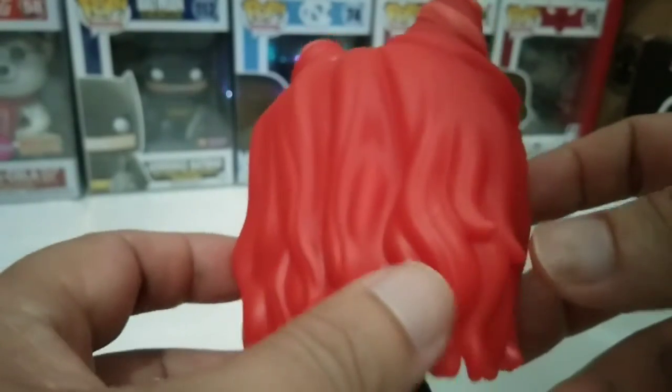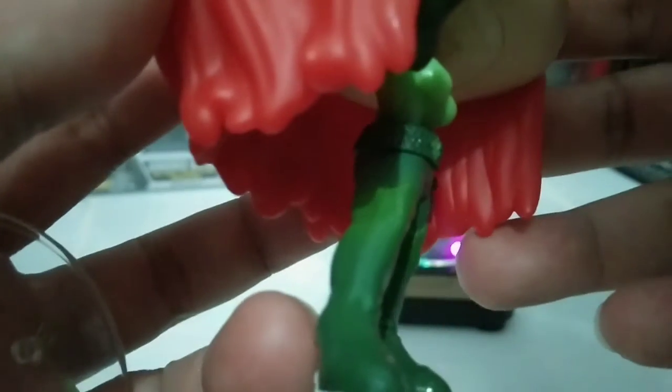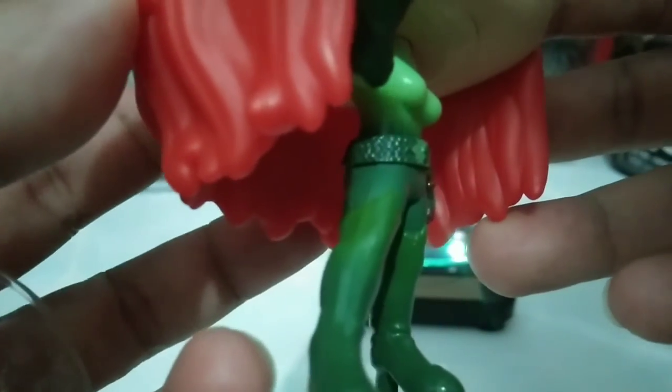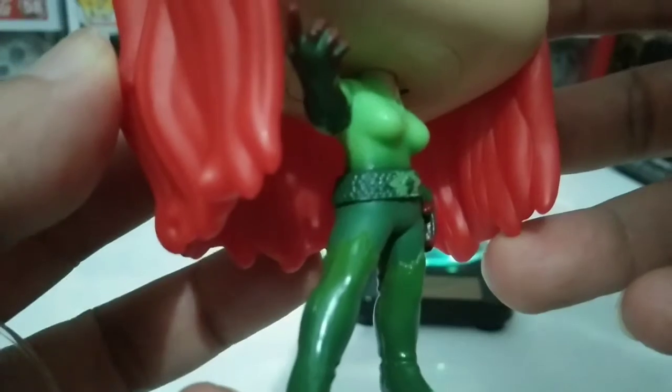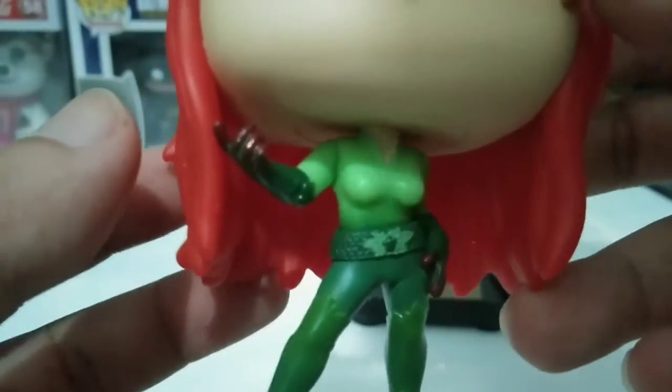Everybody loves curlers, and yes, it's a nice detail on the pop's top. There's also a textured green shiny paint — a little bit of gloss on the boots itself — a combination of glossy and non-glossy paint.